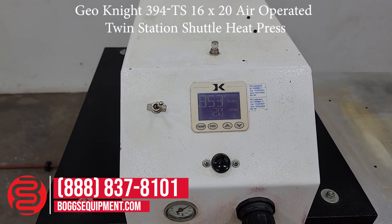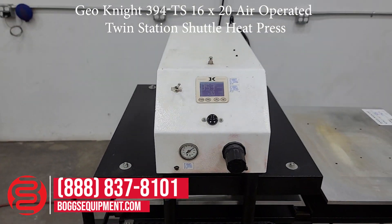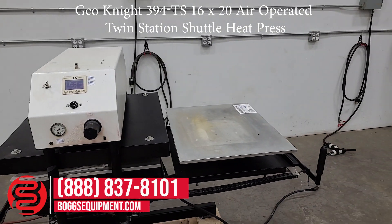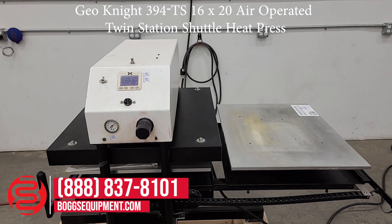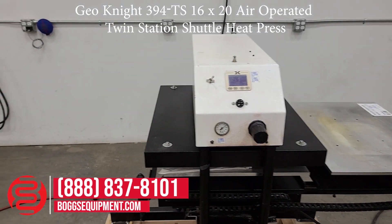We have the user display here to set your temperature and time, with two buttons on either side for each station. We'll demonstrate it operating.